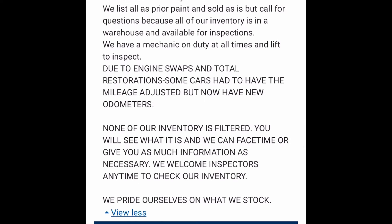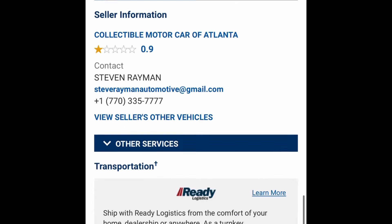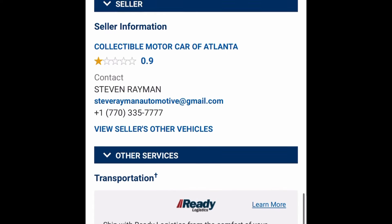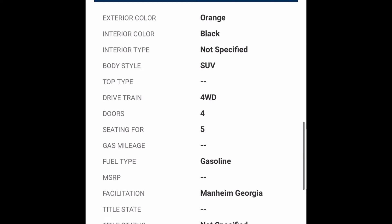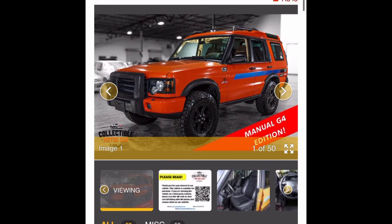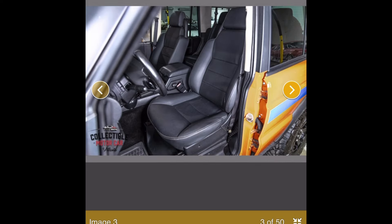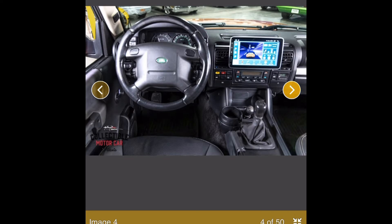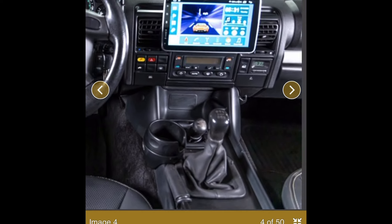It's for sale at a dealer out of Atlanta. It's got 200,000 listed miles on it. It's had an R380 swapped into it at some point and an LT230 — I think it had an LT230, but it's supposed to be new. It's an interesting looking truck — it's lifted and it's got some big wheels on it.